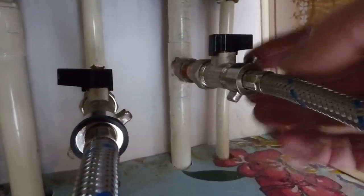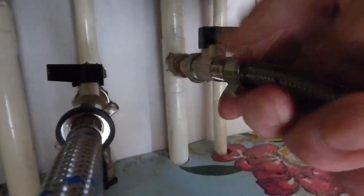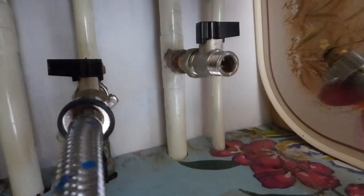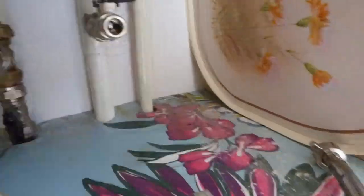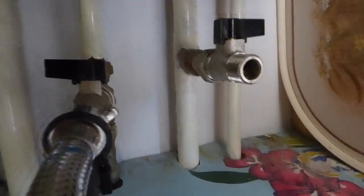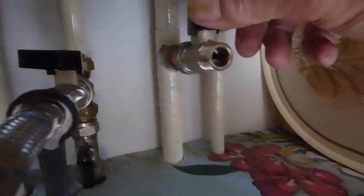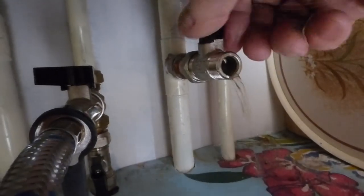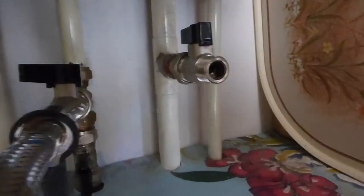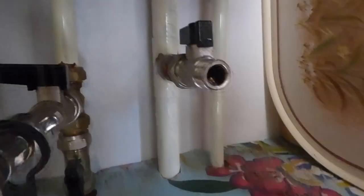Now that it's drained, we should be able to undo this. These usually undo with your fingers - like this one. Put a little container under there if you're unsure, or you can leave it off for now. Pull it out and there'll be a little bit of dead water in the end there, but don't worry about it. I haven't got any in there so it's probably drained down pretty much. Just a tiny bit left in the end of that pipe, but now we've got an open end to get a hose on and get the inhibitor into our system.